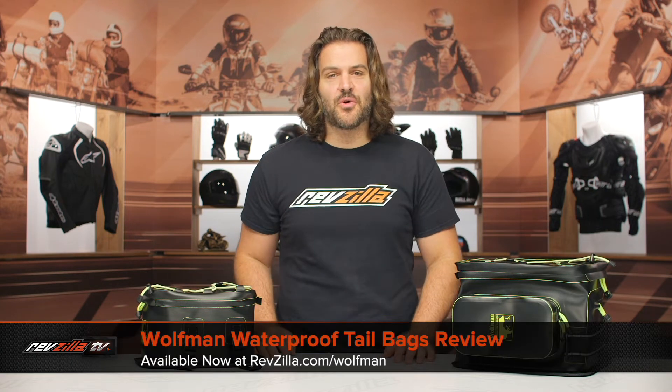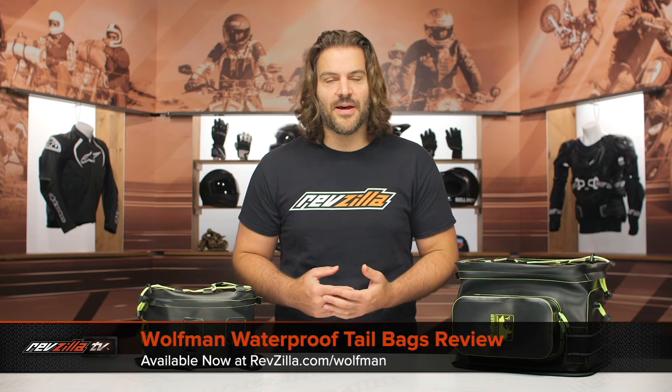Spurgeon here with RevZilla, and in this video we're going to break down the Wolfman waterproof tail bags available at RevZilla.com.